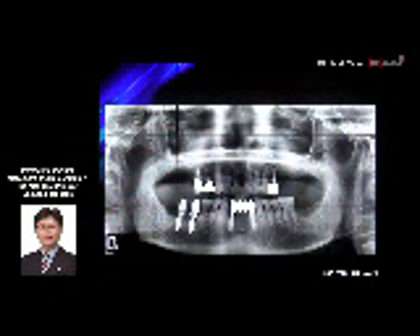If you want to connect for immediate loading, I recommend the ISQ number is 75 in the mandible, and the anterior is 70. Two months later, I changed the temporary crown to the final crown — the final restoration.